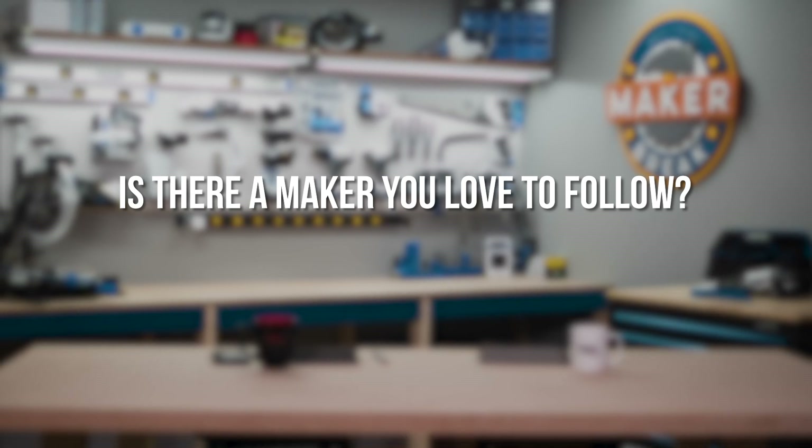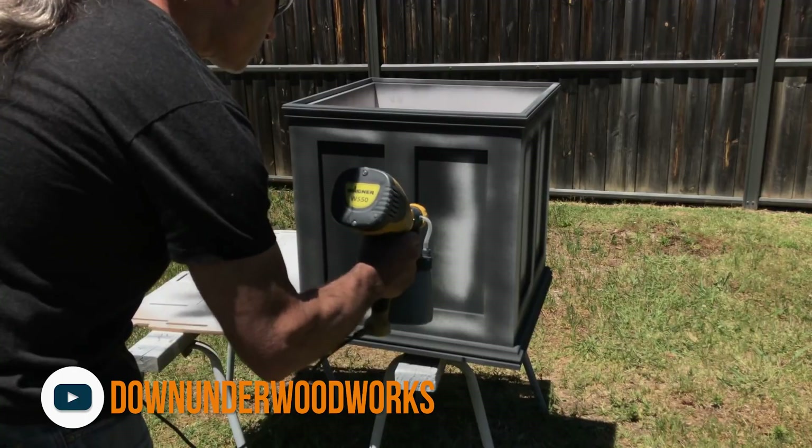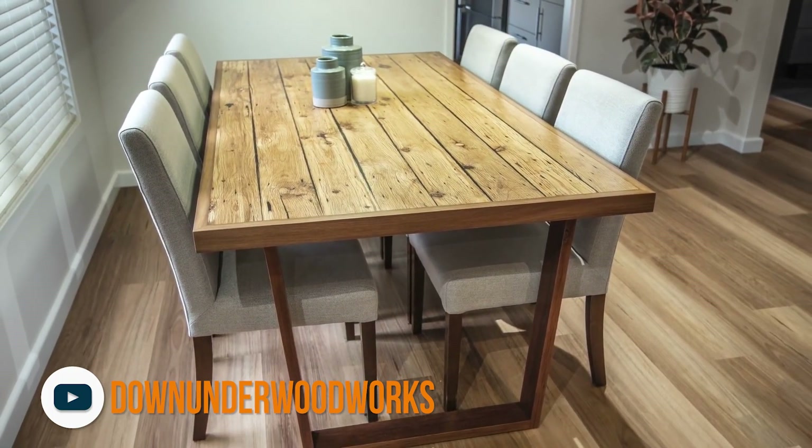A maker that I am really enjoying following and have recently discovered has got to be Down Under Woodworks. He's a fellow Australian and he makes some incredible pieces. He has a fantastic YouTube channel showing you how he's put them all together, so he has got to be my pick for the week.